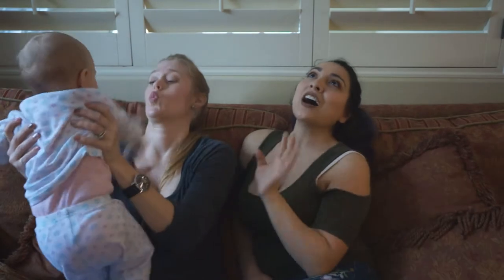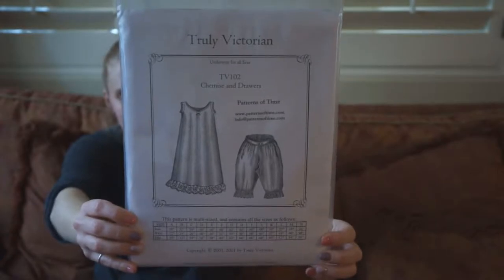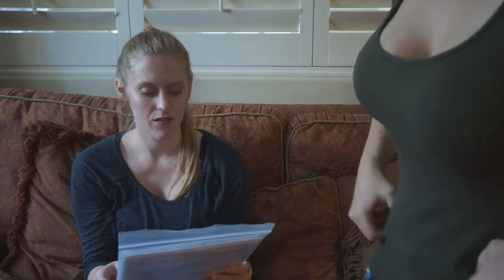I have gotten a lot of positive feedback for my Truly Victorian corset series, so I wanted to kind of continue along that line of crafting. Naturally the next step is to do the chemise and drawers pattern — the undergarments of Victorian wear. Let me show you the pattern. This here is the pattern we will be using: TV 102 Chemise and Drawer pattern sets.